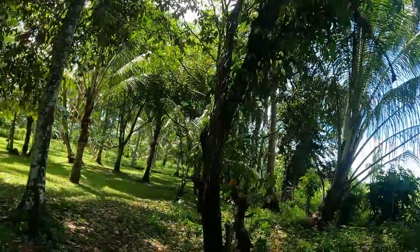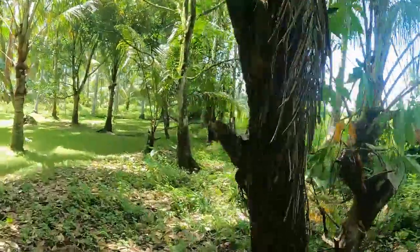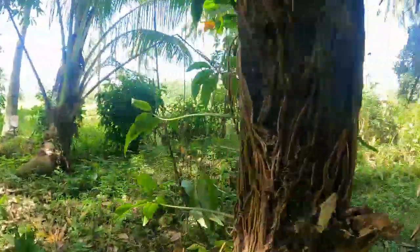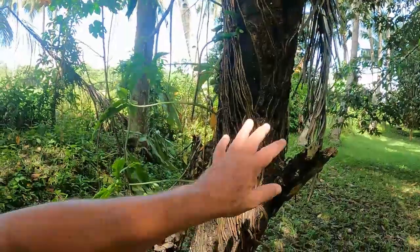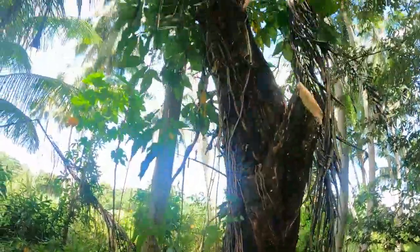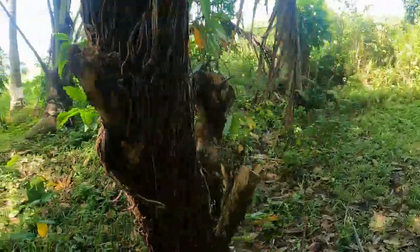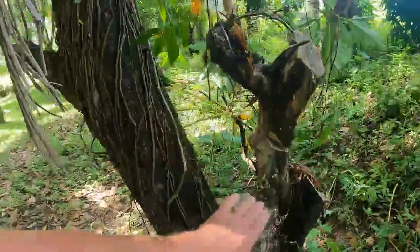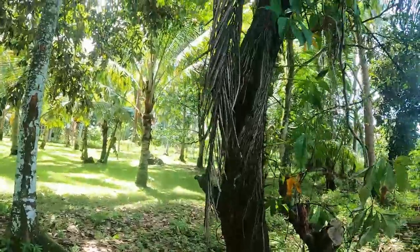These vines absolutely just climbed it and killed it. The tip of the day is: if you see these vines starting to climb up onto your trees, cut them back straight away before they get like this — just cut them back straight away. This one's good hardwood, very good hardwood, so Papa wants me to cut this up in the log so we can take it back to Mama's place.